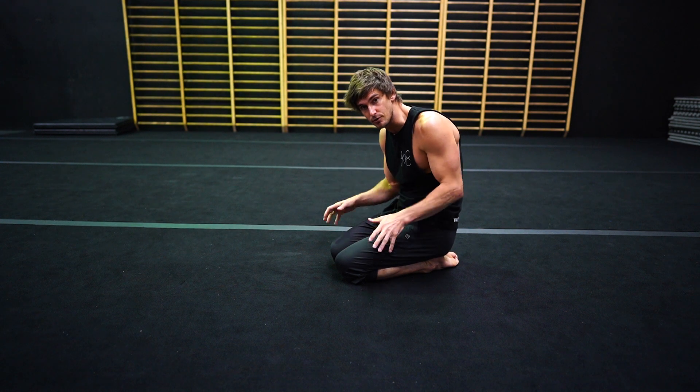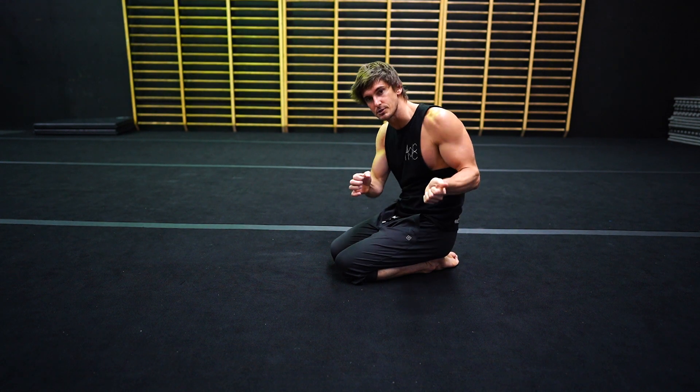So again, concentrating on that internal rotation of the hip. The foot is moving, but we're really concentrating on that hip.